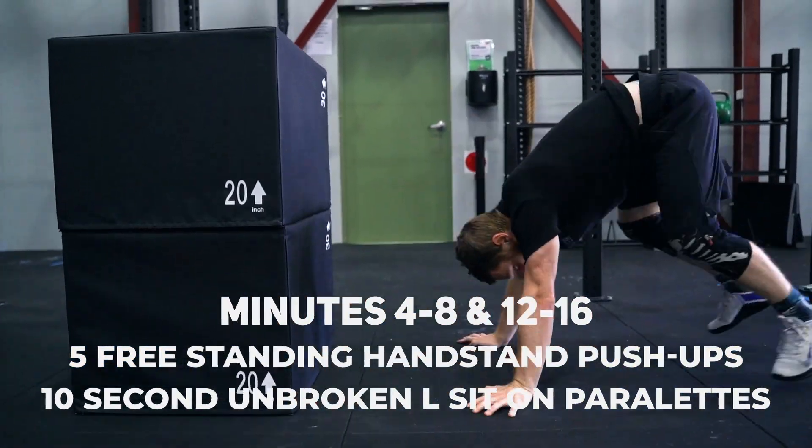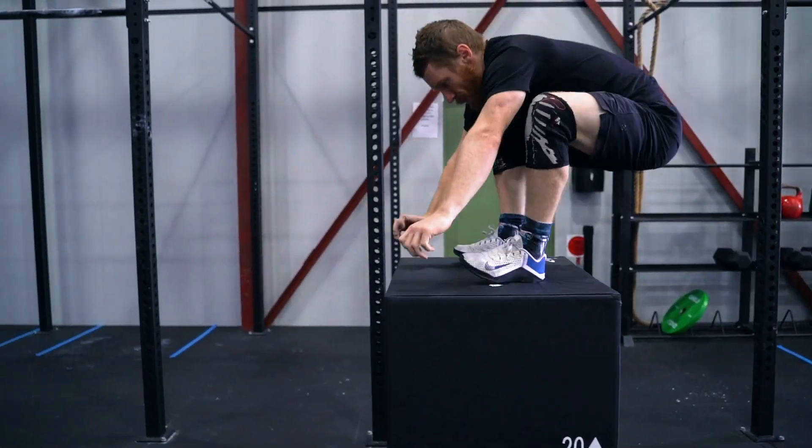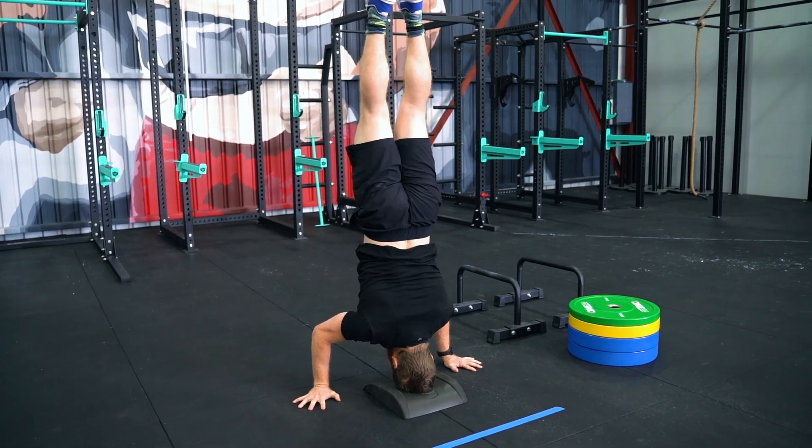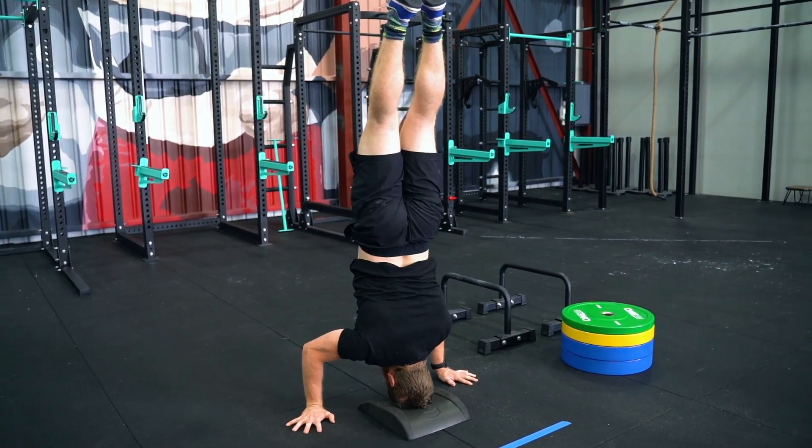AMRAPs 2 and 4 are both identical AMRAPs of five freestanding handstand push-ups into a nine-meter unbroken handstand walk, followed by a 10-second unbroken L-sit on parallettes.